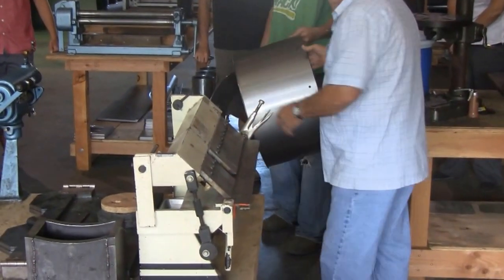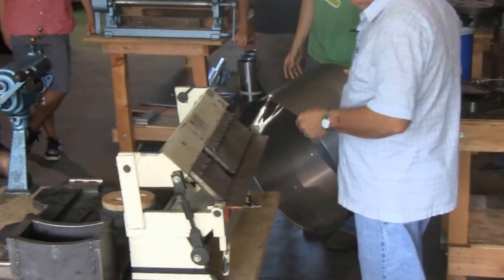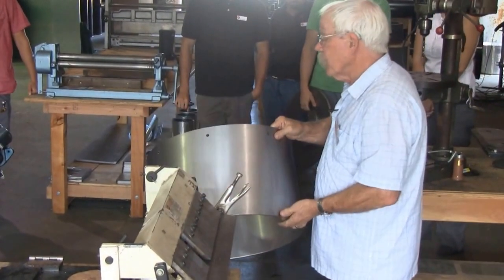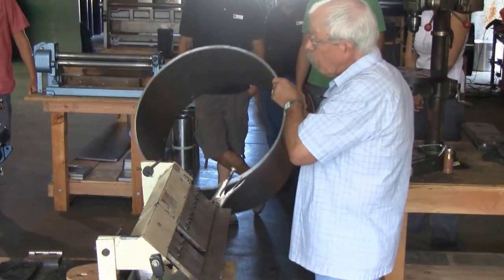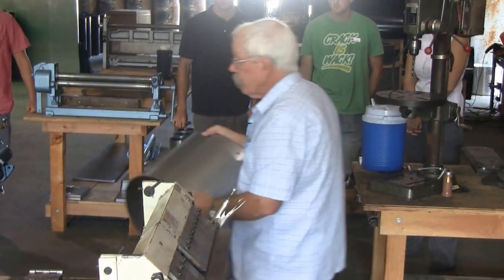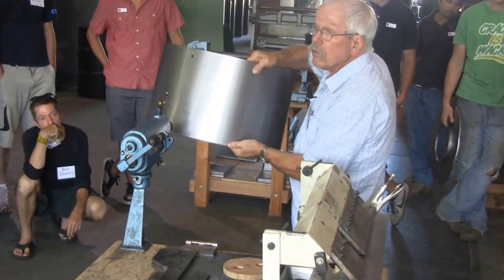So this is a skirt. We start with a blank piece of laser-cut metal. It's a flat piece of metal — we roll it, weld the joint. You can see the weld marks. Then on this roll forming machine, we roll this flange on the bottom.